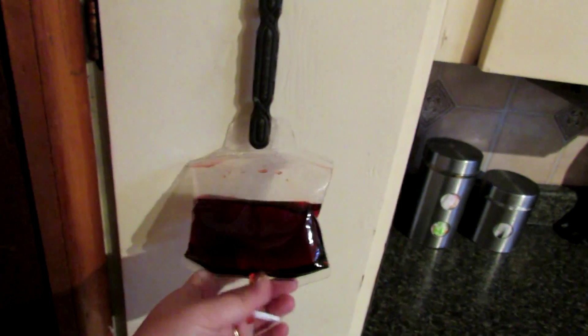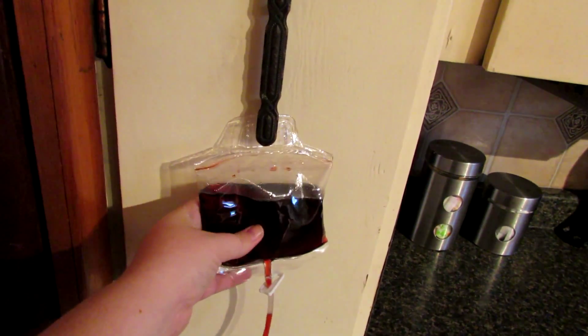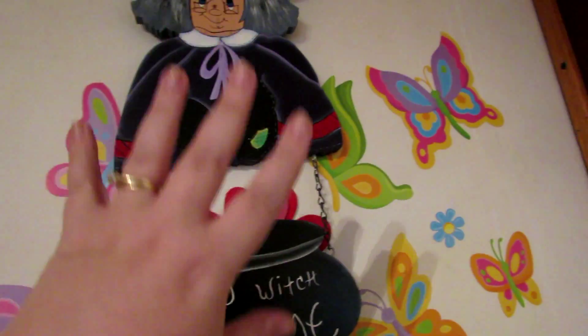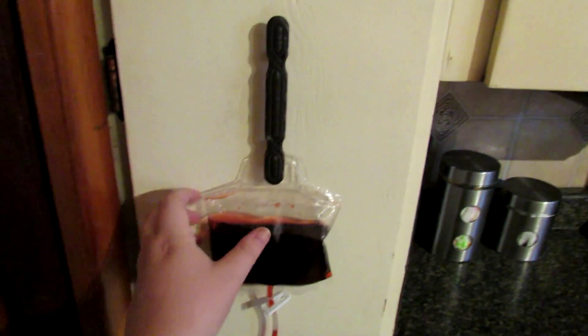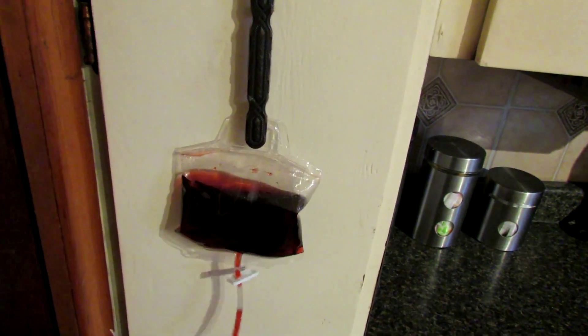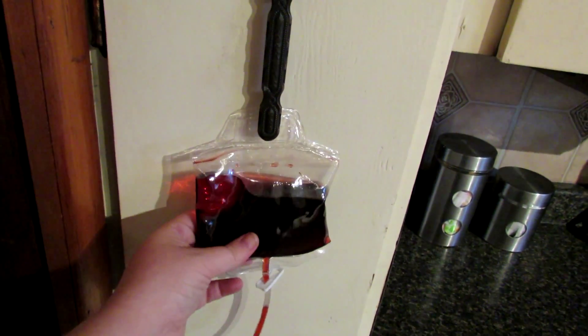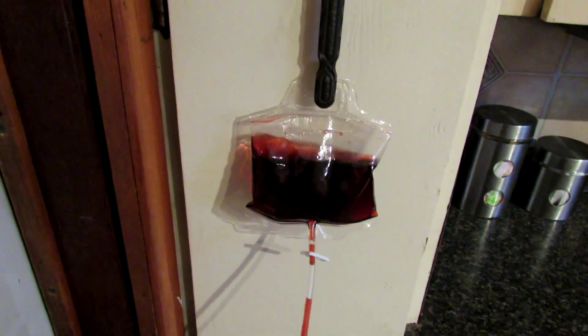It's kind of Halloween and fall mixed. So when you come in, the first thing you see is a blood bag. My husband got this at the dollar store. The witch, I don't know where it came from — it was given to us by his mother. The blood bag is filled with corn syrup inside. We're not going to eat it, obviously, just using it as a decoration. He thought it was cool and picked it up.